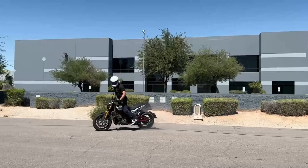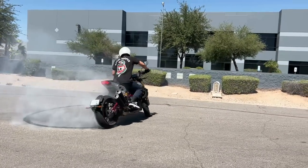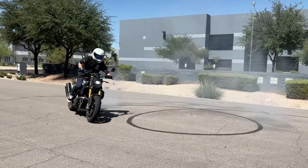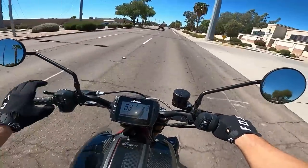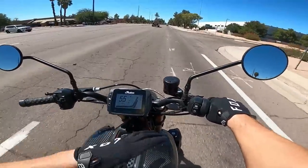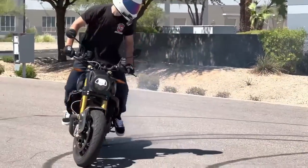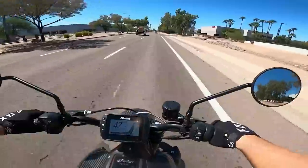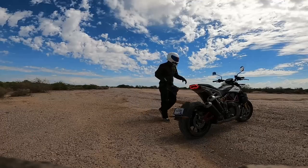One thing that takes some getting used to is the throttle. These newer fly-by-wire throttles are very sensitive — almost borderline twitchy — and that's not unique to Indian. That's why I ride it in Standard mode, because Sport mode with this throttle is just too much for me for most riding, even for ripping wheelies and burnouts. Standard mode makes the bike a lot more manageable.